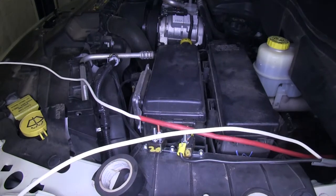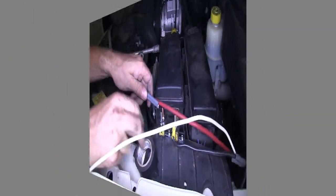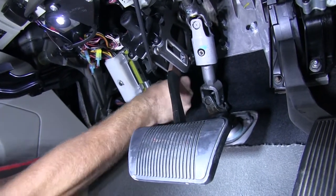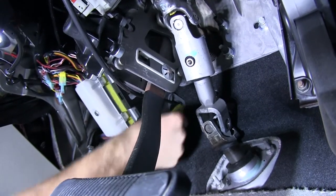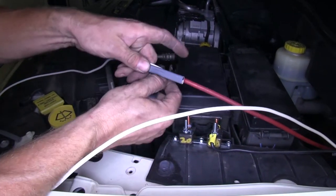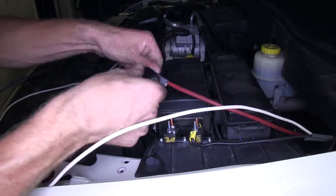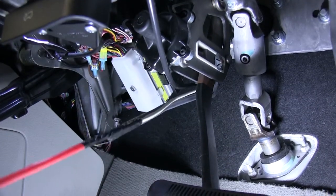Now we need to pull our white wire and the remaining length of wire to the inside to eventually be hooked up to the brake controller. Looking underneath, there's a nice big grommet behind the brake pedal. We'll use a knife to make a cut going towards the top of the grommet. Then we'll take our airline tubing, run it from the inside to the outside, connect our white wire — which will be our brake controller signal — and the rest of our gray cable, and pull that through to the inside, taking up all the slack.